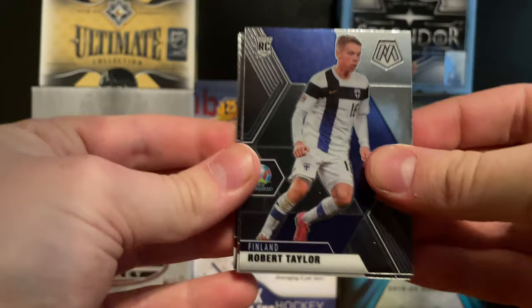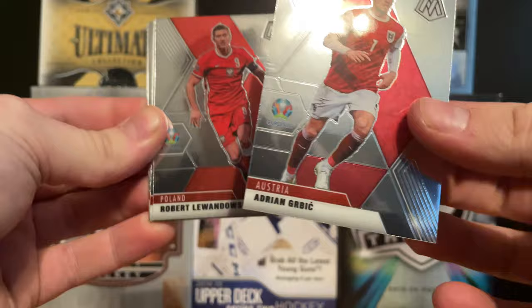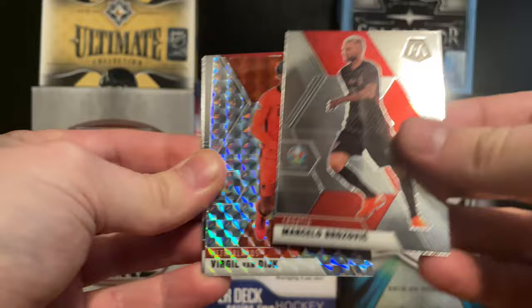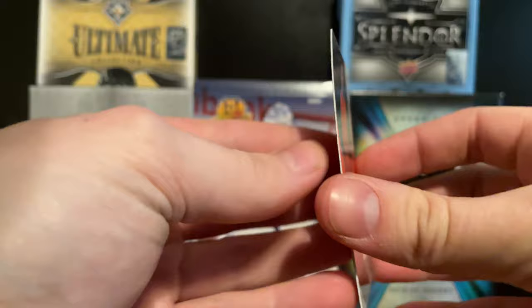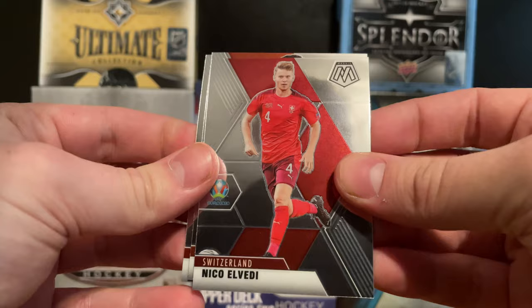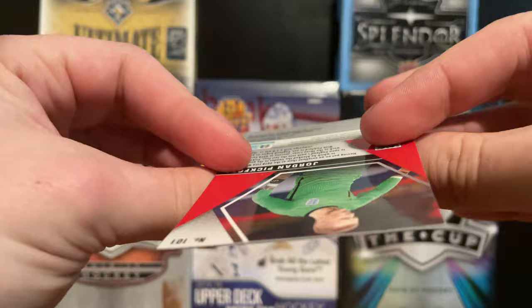We got a Robert Taylor, an Adrian Gerbnik - I'm not going to be too familiar with some of these names. This is my favorite player: Robert Lewandowski - he's Polish, just like myself, so that's cool. We got a Marcelo Brozovic, a Virgil van Dijk parallel - not numbered, just a type of parallel - and then a Nicola Vlasic, Nathan Ake, and Jordan Pickford to close out the pack.